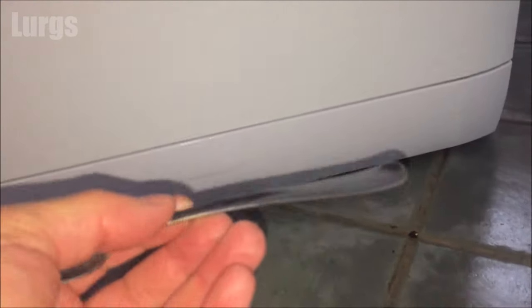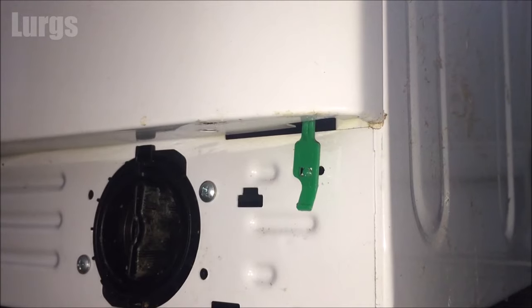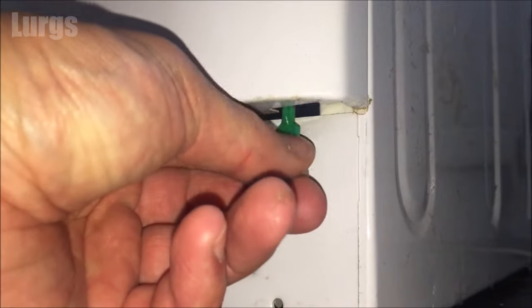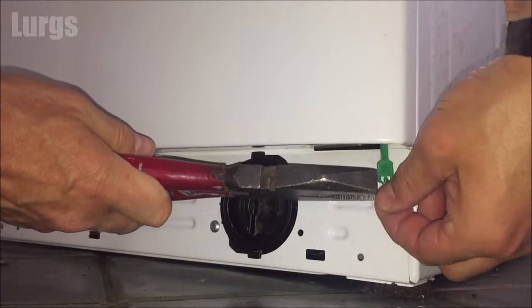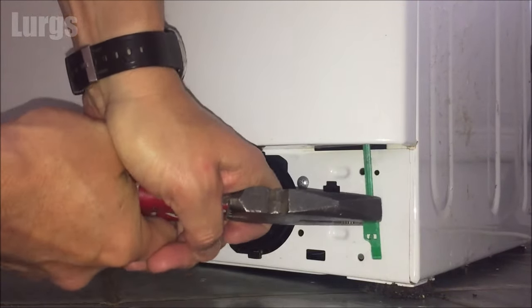Step number three: take a blunt instrument, remove the front panel. On most washing machines — not all — you may have an emergency release cord. What you do is gently pull that down, keep tugging it, and you should hear the door actually release. If you can't get a good grip on it, get a pair of pliers on there, but just be careful because it's only plastic and it may snap.